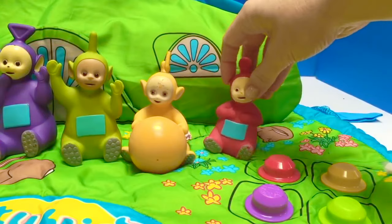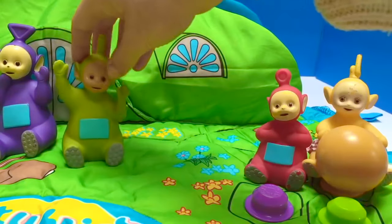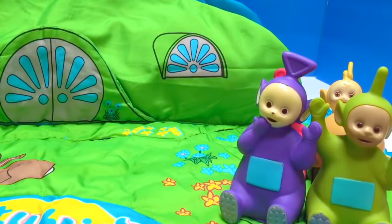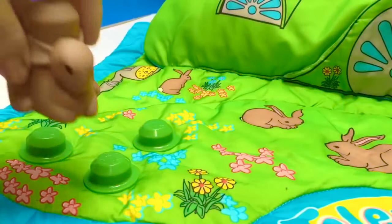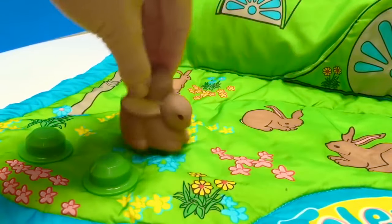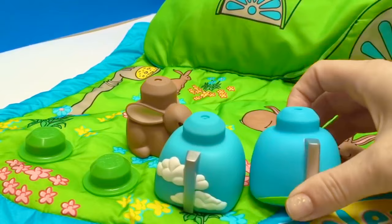The Teletubbies each have a spot to sit outside — Po's on the red, Lala's on the yellow, Dipsy's on the green, and Tinky Winky's on the purple. There's also a spot for the rabbits to hop around.